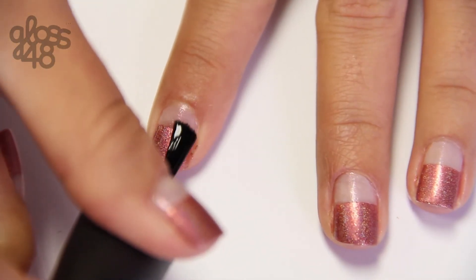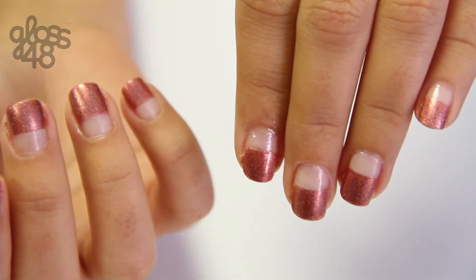Last, finish off with a high shine top coat. Here's the final look!